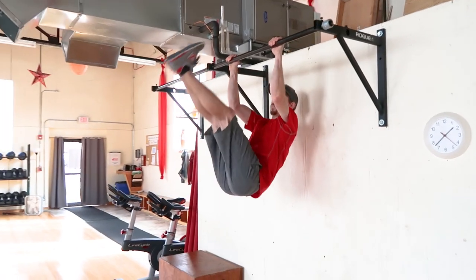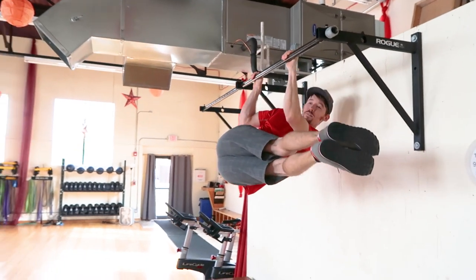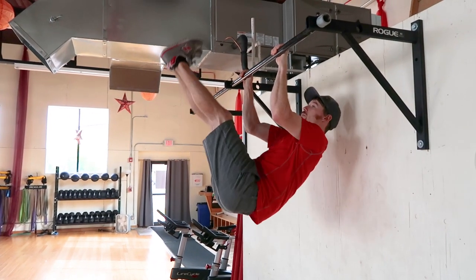Our next exercise is gonna be windshield wipers. You're gonna be hanging from the bar. You can either do this with straight arms or in a lock-off position, and you're gonna keep your legs straight and basically rotate from side to side.